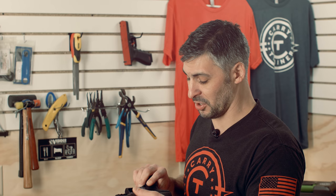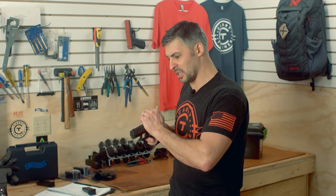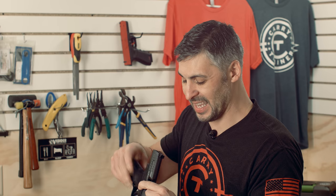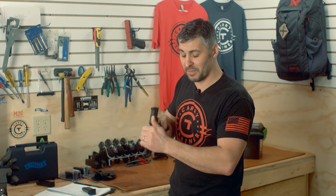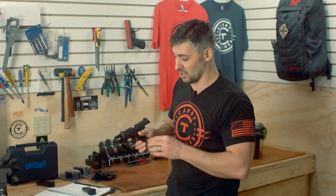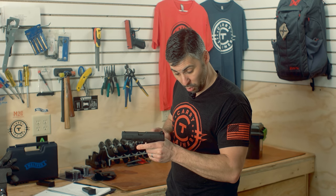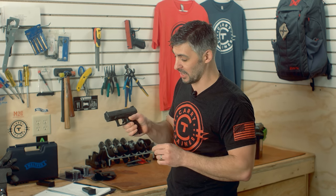So far we've put around 1,500 rounds through it — zero malfunctions, zero failure to feed. It's a tight gun, not overly tight. I've had some female students who had issues manipulating other weapons shoot this and they found it to be much easier. Very handy with the ambi slide stop lever, so a left- or right-handed student has no issues with locking the slide to the rear or disengaging the slide stop.